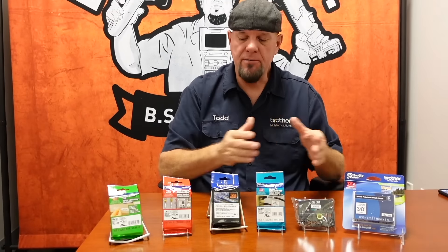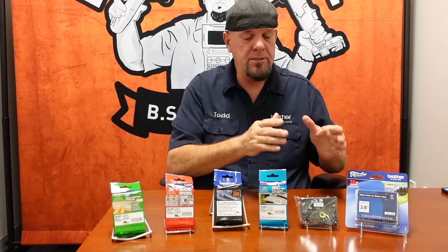This video is about how important it is to use the right tape for the right job. As you can see in front of you, we have a plethora of different types of tape, and each tape is just a little bit different based upon the application it's going to be used for.